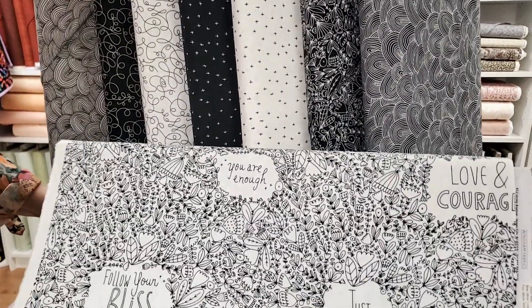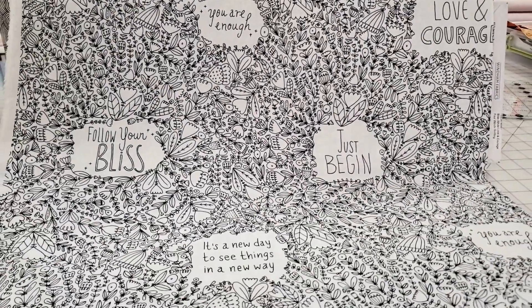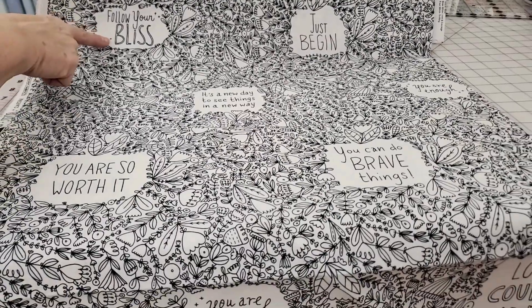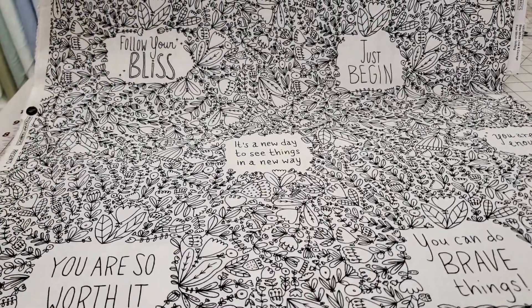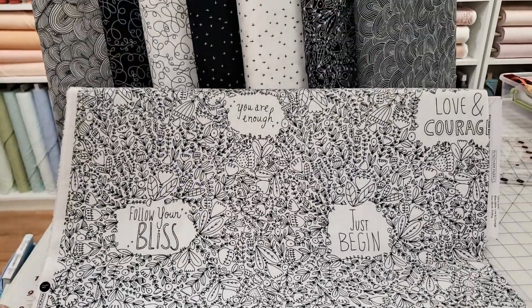This line is called Bliss, and the one we have spread out down low has fun little sayings in it — 'You are so worth it,' 'It's a new day to see things in a new way,' 'Follow your bliss,' 'You are enough,' 'Love and courage.' We like these. I'm thinking — I just told Amy — this would be great with some colored pencils or crayons.